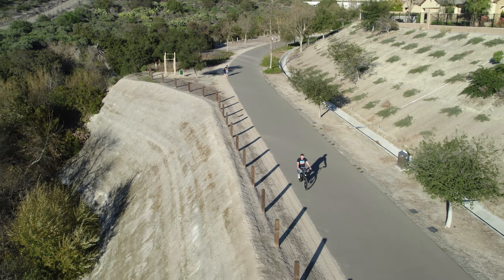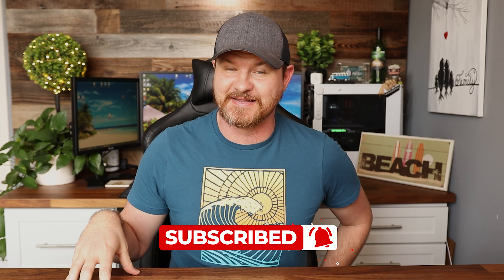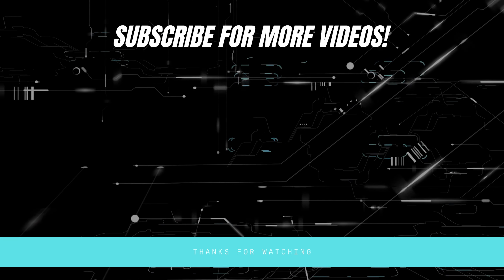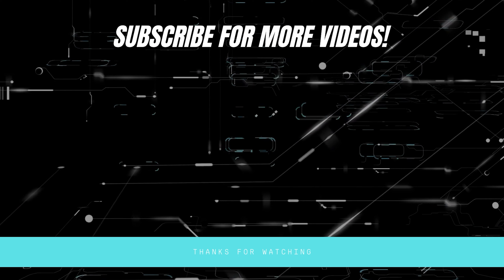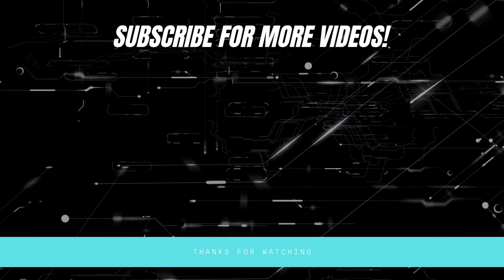Overall, this is a great commuter bike and was a lot of fun to ride. If you are looking for something nice and affordable that just works well, this is what I would recommend picking up. If you guys have any questions, leave them in the comments below. If this video is helpful, give it a thumbs up and let me know that you liked it. As always, don't forget to subscribe for more content like this. We'll see you in the next video.